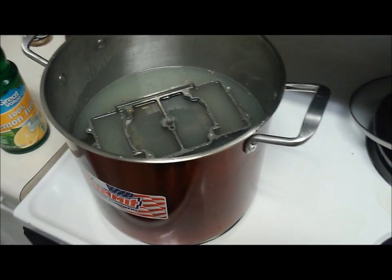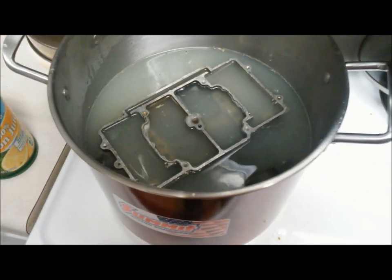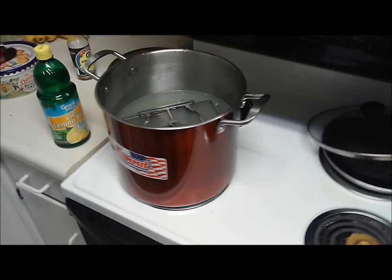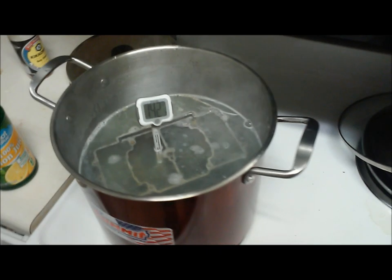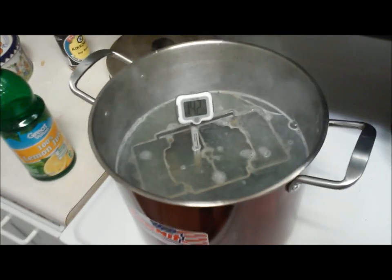We've got the burner back on and just after sitting there for five minutes the water has gotten fairly dirty and a lot of the gunk has come off the sides of the carburetor. It's been pretty impressive already within two or three minutes.